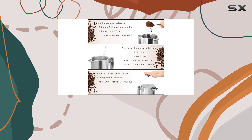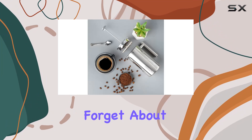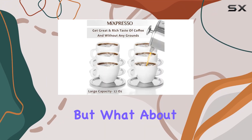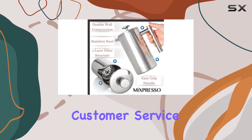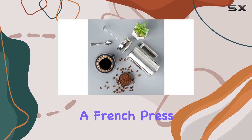One look at the MXpresso French press and you'll notice its fashionable mirror finish, which adds a touch of sophistication to any kitchen. And let's not forget about the ergonomic handle designed for comfortable and safe pouring. MXpresso also has you covered with top-notch customer service and a generous one-year warranty policy.